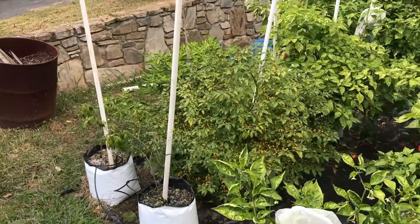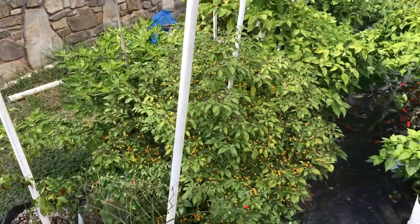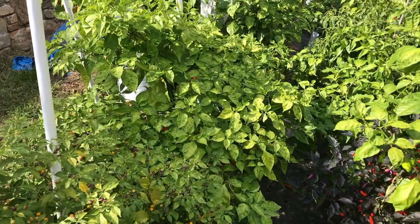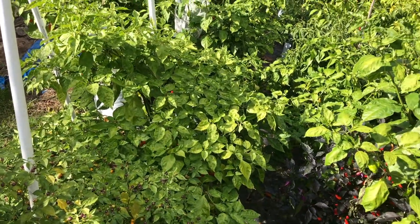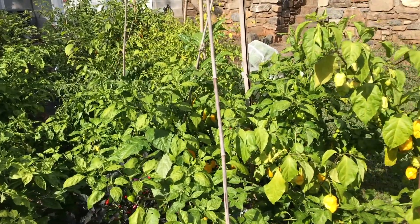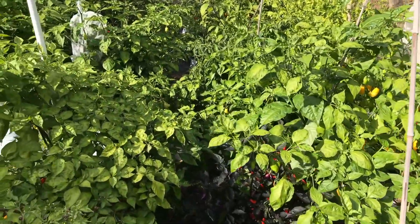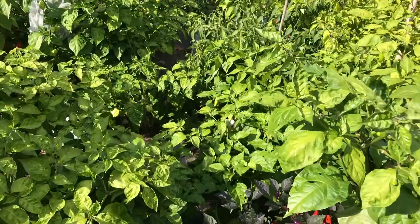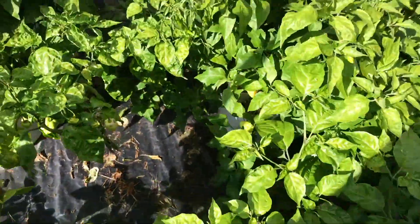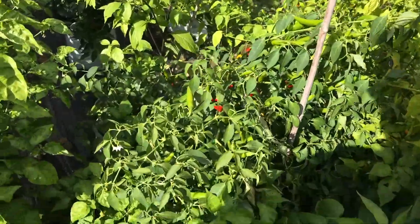I don't have time to hand water these every day - that's why I've got a bird injector. But what I'm going to do tonight is probably mix up about 20-30 gallons and just hand water all of these, just trying to get them through. But yeah, I've been pretty bummed out about that.